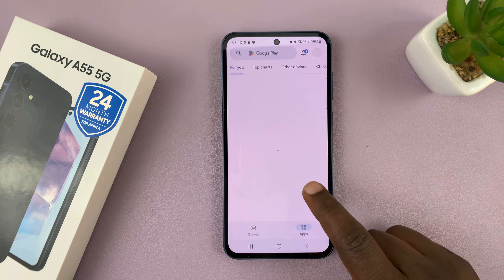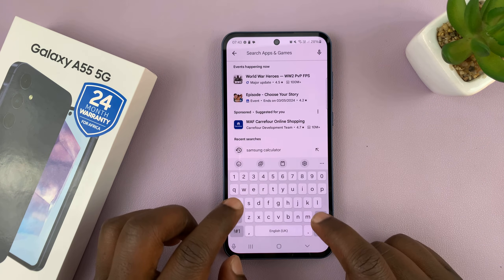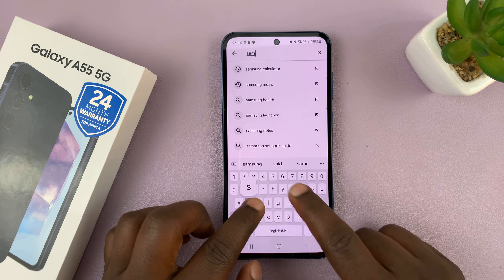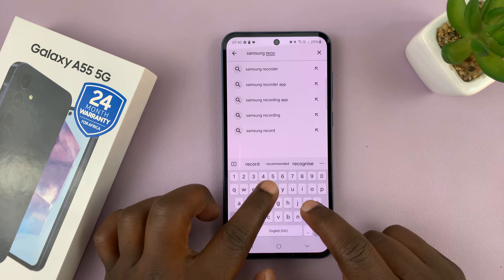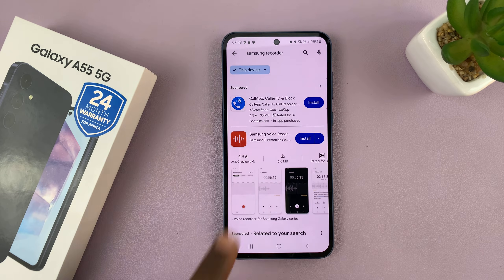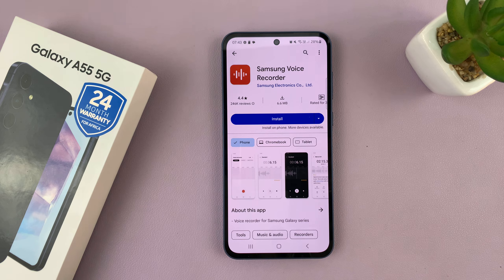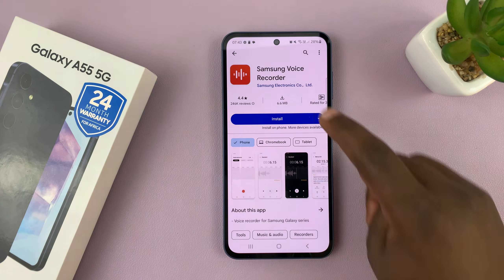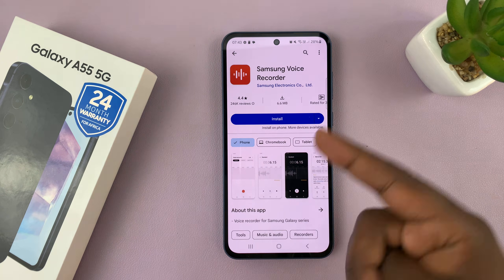You can either go to the Google Play Store and then in the search function, just search for Samsung recorder. Just type the whole thing and search, and you should see the Samsung Voice Recorder by Samsung Electronics Company Limited. Make sure you get the correct publisher, which is Samsung Electronics Company Limited, and here's the app.